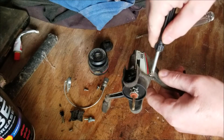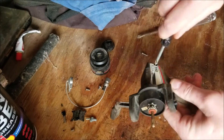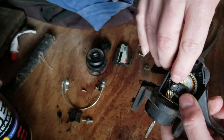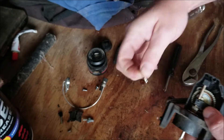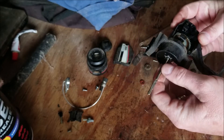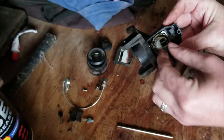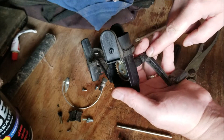Remove the two side screws. There's a metal pin right here — you should just be able to pull that pin out. That will allow you to slide this out, and we can remove this piece as well.